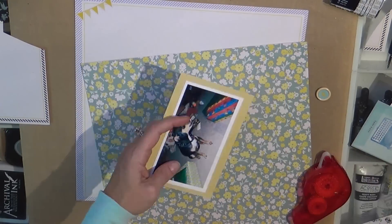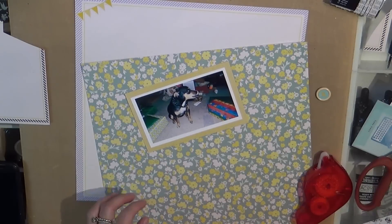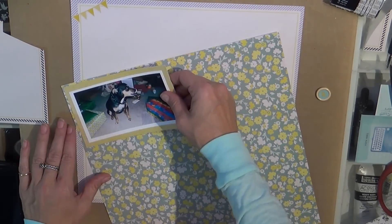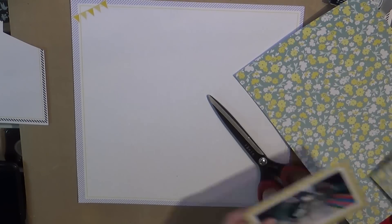I worry so much about being close up, because it's so hard to see when you're not close up, that sometimes I get out of frame. Those layouts that are far away — I can't see half of what they're doing, so I like to zoom in.